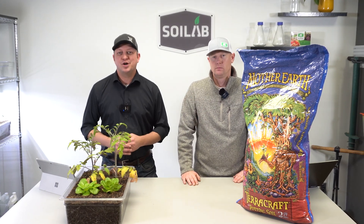Have you been wondering how the Mother Earth TerraCraft Potting Soil performs? Follow us along on this Know Before You Grow series to see.